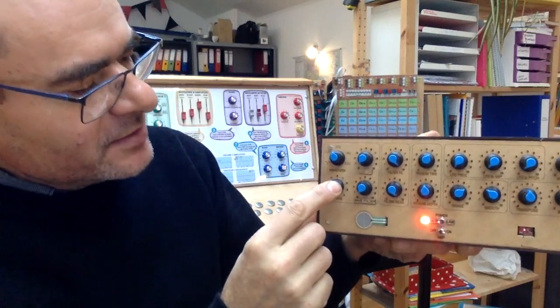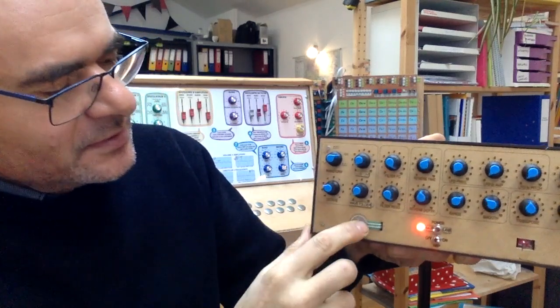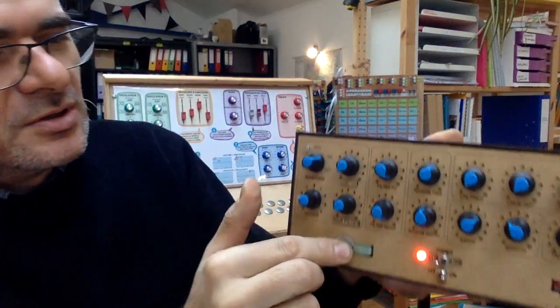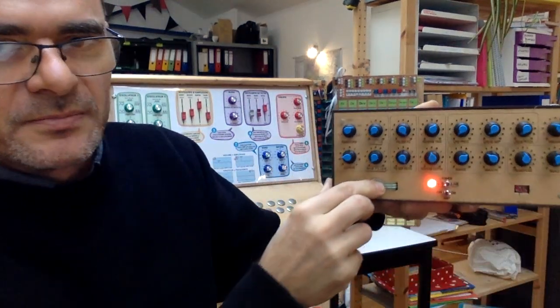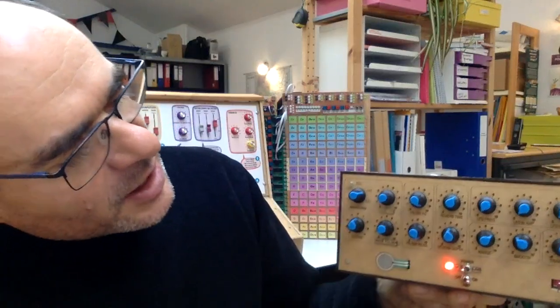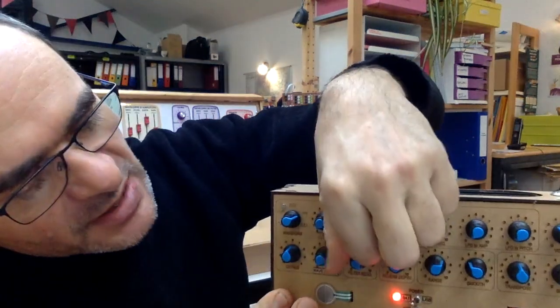Here you'll find a second knob to control the octave of the oscillator. Here you have a low-pass filter with resonance.